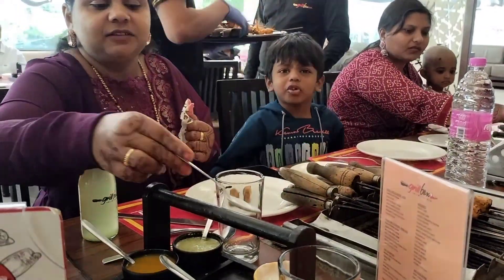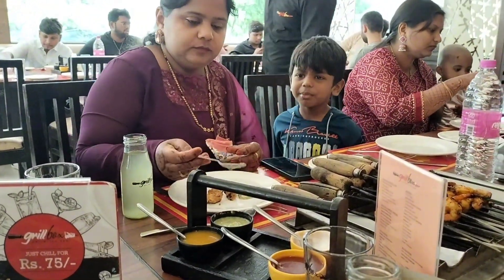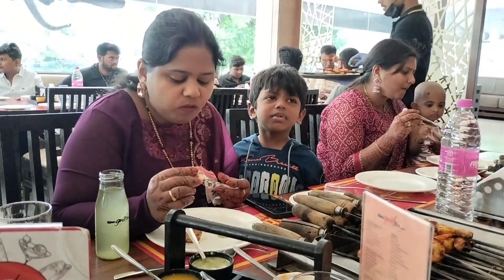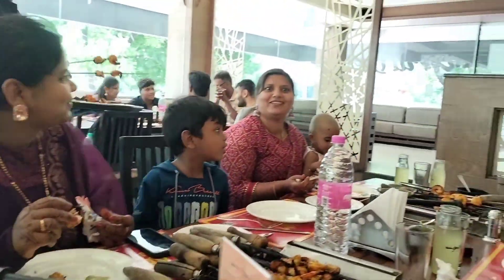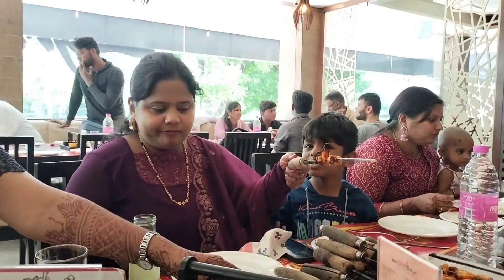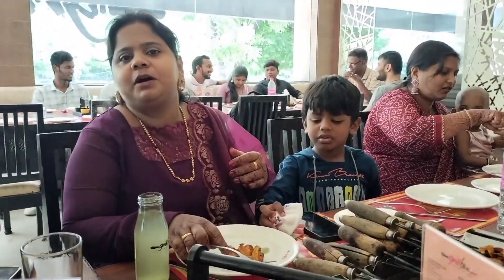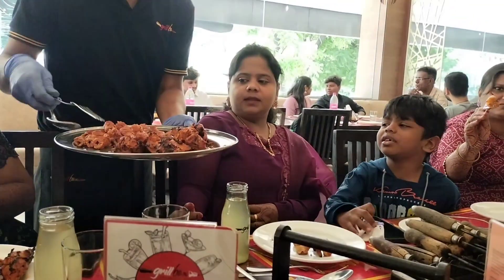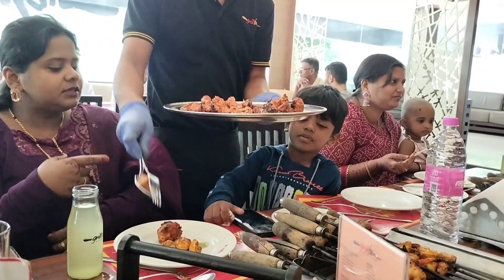We will arrange the table. First we have a welcome drink with pineapple juice, but taste-wise it is just a good sugar syrup. Then we have a tandoori oven. We have chicken kebab, fish, and prawns. The Soprano chicken has a good taste, but the other items are not a good taste.